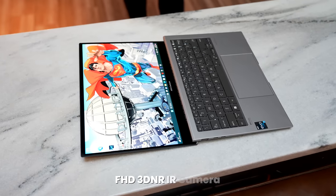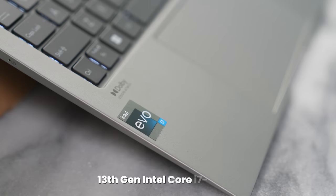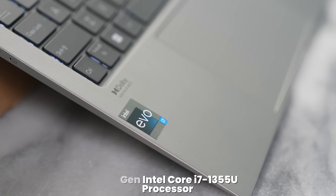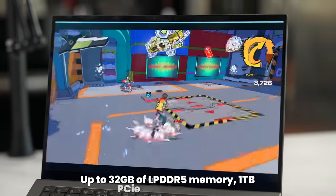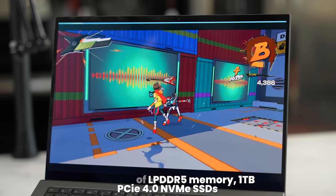Under that display is a front-facing camera that records at 1080p for your webcam functionality. Under the hood, this is powered by an Intel 13th Gen Core i7-1355U processor with Iris Xe graphics, giving you solid performance and really good battery life.